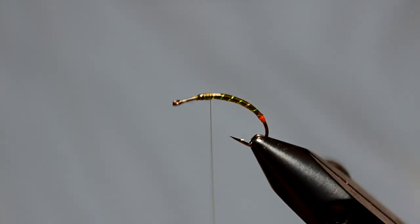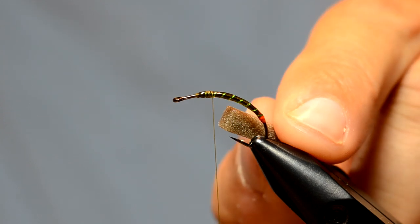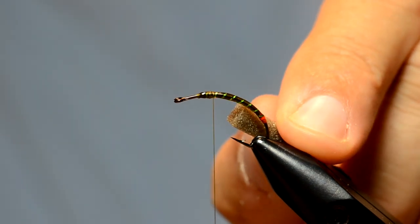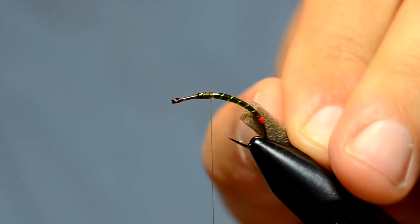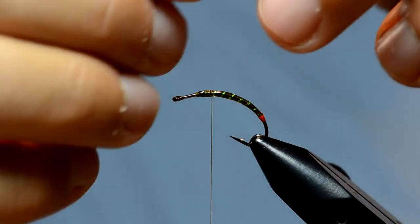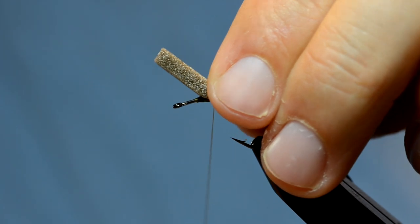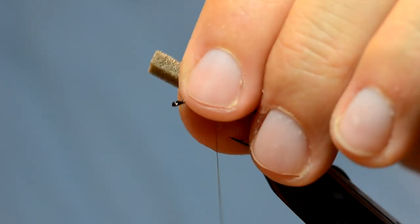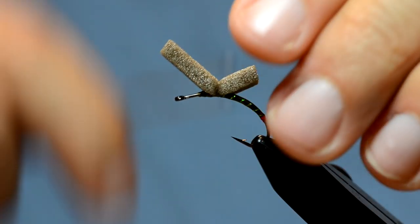Now what I want to do is position the thread roughly halfway between the point and the eye. I'm going to take some foam — this is Rainey's Evasote, eighth of an inch — and I want just about as much as will fit there in that gap. Not flat, but more at an angle like that. I'm going to set that down angling it a little bit towards me, so the torque tends to bring that foam on top of the hook, and then successively tighter wraps to nail that down.